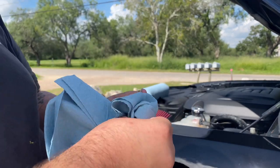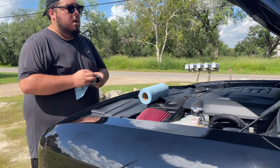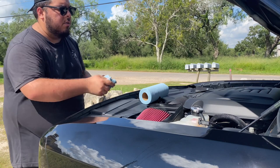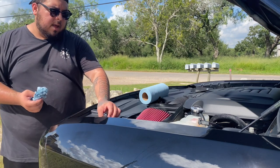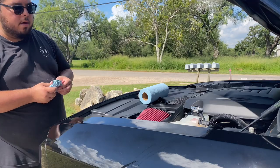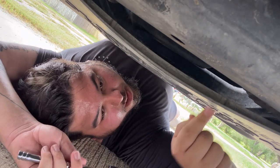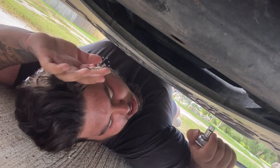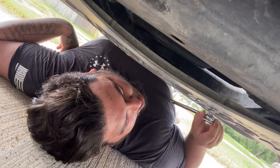Now it's the fun part — we're going to go under the car. With this vehicle, it does have a service cover underneath that has to be removed so you can access the drain plug. Now that we are under the vehicle, this is the service cover that will need to be removed. It is held on by 10mm bolts — don't lose these because you're going to need them to put the service cover back on.